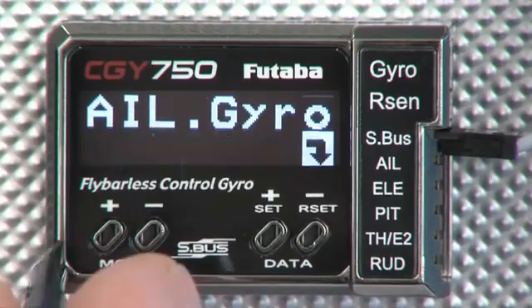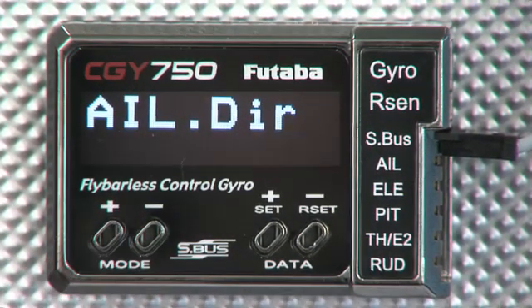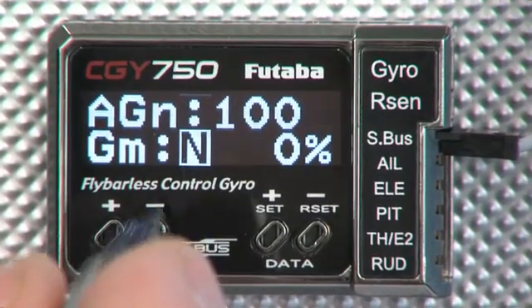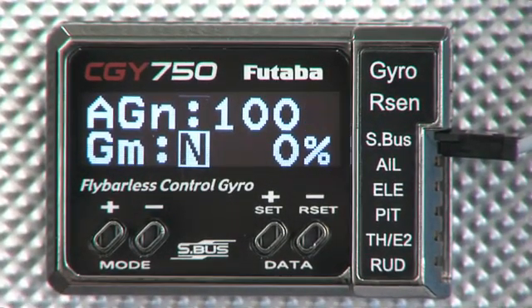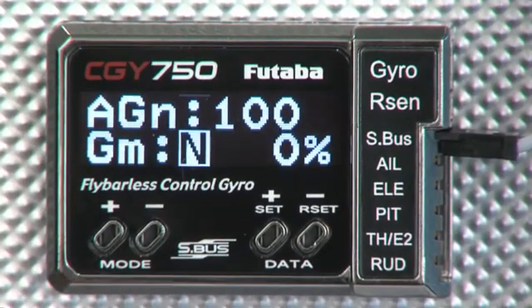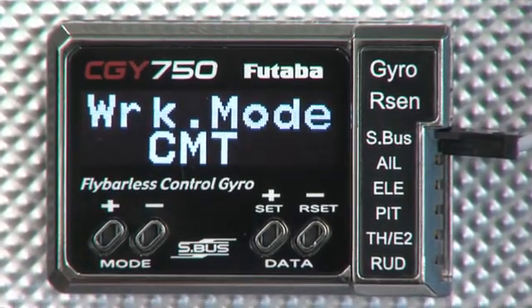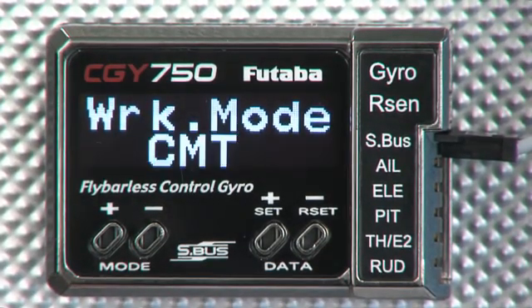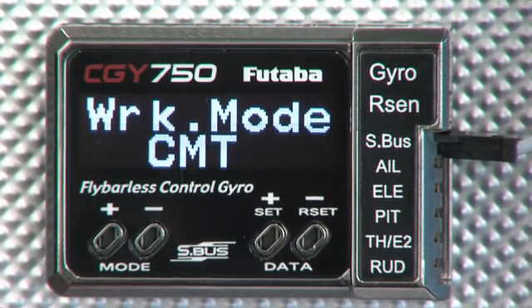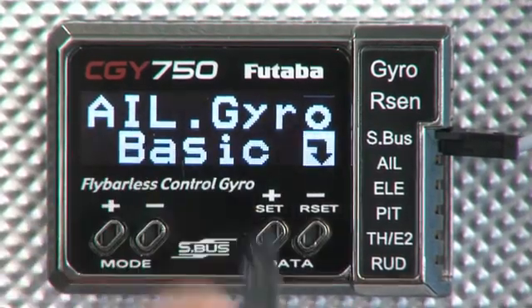Aileron basic — we won't do elevator, but we'll just flip through the ailerons here. Again, aileron gyro compensation direction. Our gain settings: if we're not running a system like the 8FG that has gain settings for all three gyros on the transmitter, you can actually set them up within the CGY750. Work mode: if you're in CMT, that's going to allow you to come in and out of AVCS mode or normal mode using a switch on the transmitter. If we have it in another mode, then it's going to be locked in.